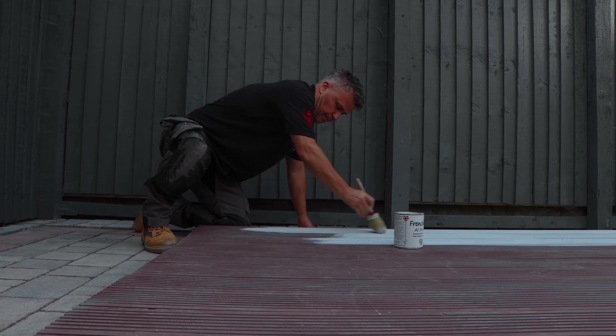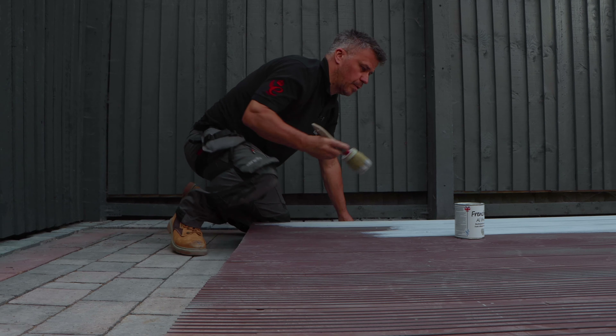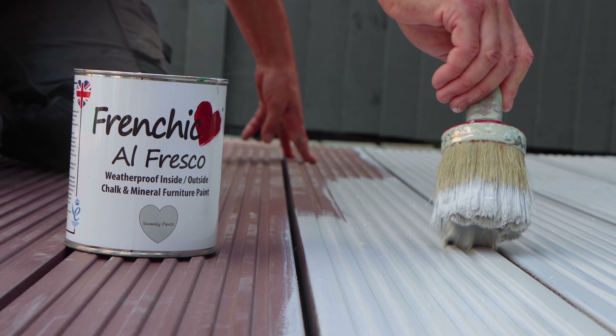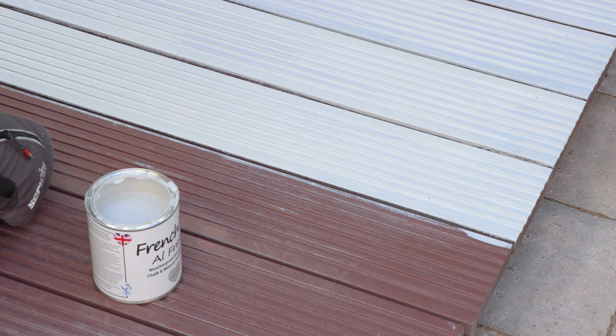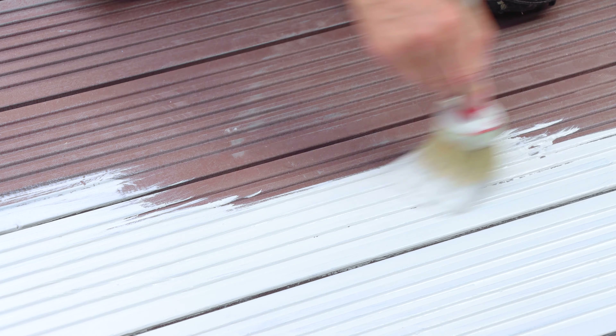A 750ml tin like this one would normally cover around 12.5 square meters. This may vary depending on how porous and flat the surface is. Decking planks like this have a routed-out groove in the top surface designed for a non-slip tread, so they may take a little bit more paint than you expect. Always check the details on the side of the tin about the coverage.